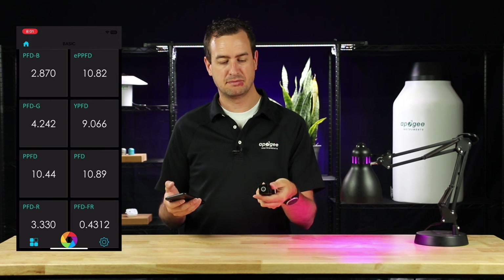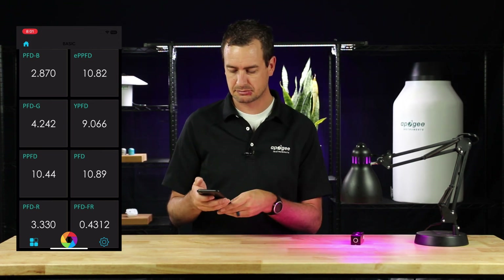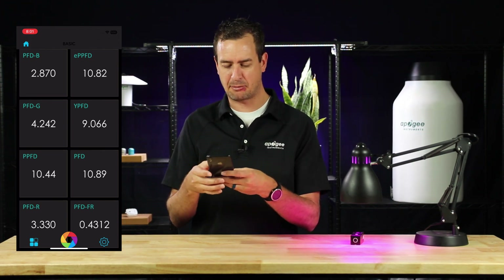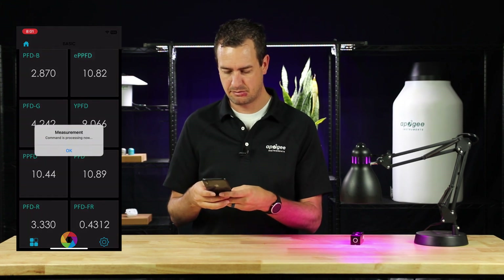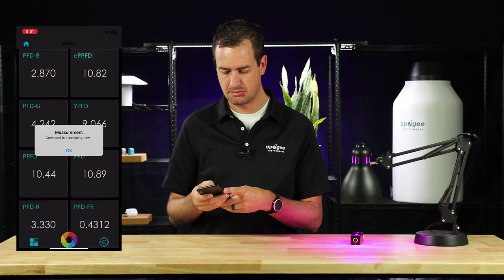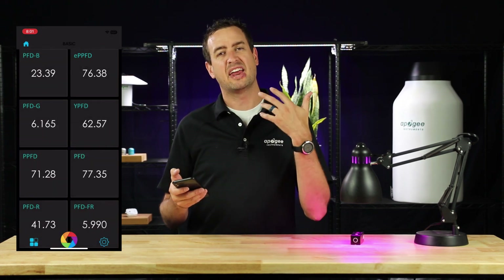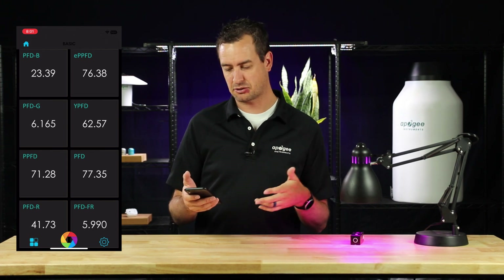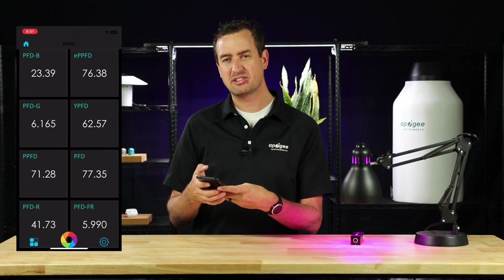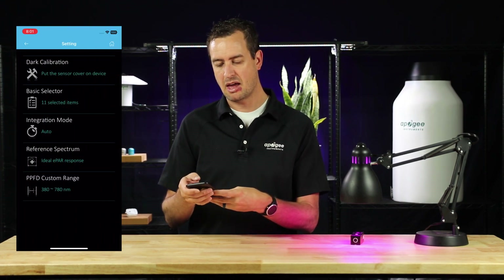With your Insight turned on, open the shutter and place it under your target light source. To take a measurement, press the rainbow camera icon in the bottom middle. Once it's done, it'll automatically populate the different metrics available on this screen. If you don't see the metric you're looking for, press the gear icon in the bottom right corner and click on Basic Selector.